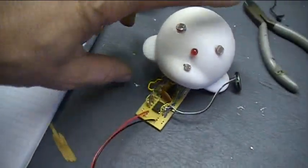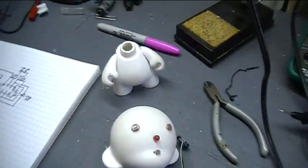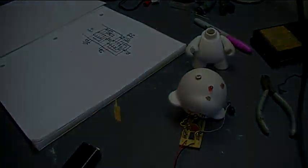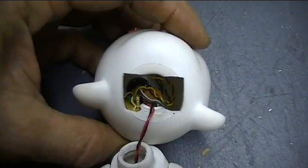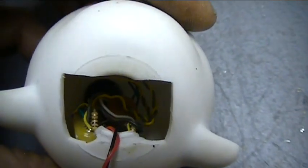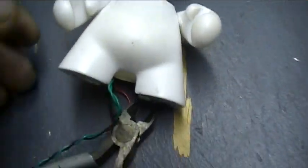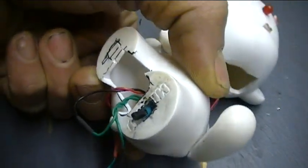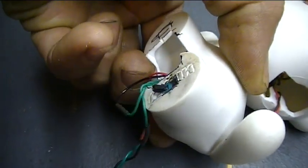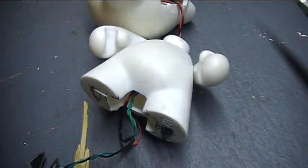Now I've got to cram all this stuff inside this head and get a battery in this body and figure out some way to put a switch on it so we can turn the thing off. It's all crammed in there - crammed into the head. And this would be the spinal cord running into the body. I've got a little micro switch on the foot, and it's off from a Roomba robot. Lots of salvageable parts in those things - there's another video all about that.